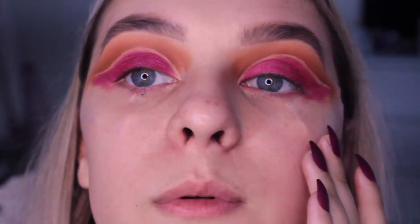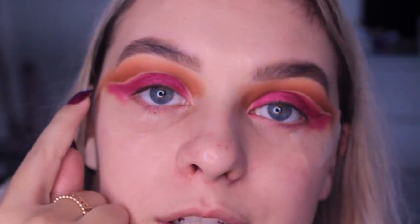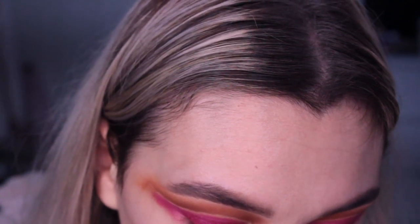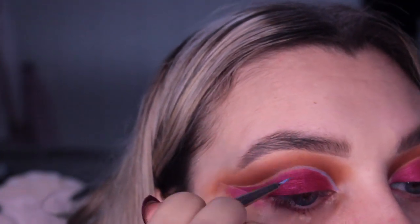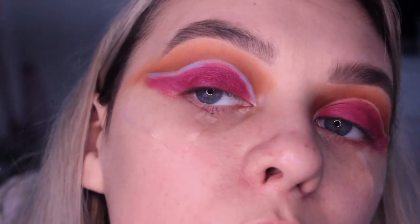Now we have both eyes with the cut creases done - relatively even, quite proud! The product of the day is this blue lipstick, the NYX matte lipstick in the shade Sorbet. I'm actually going to put this through the cut crease and do a winged line with it. I'm going to try painting this on using a few different brushes - just going to experiment and see what works. I'll keep going over it until it's more opaque.